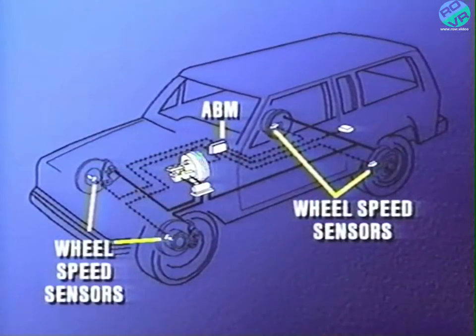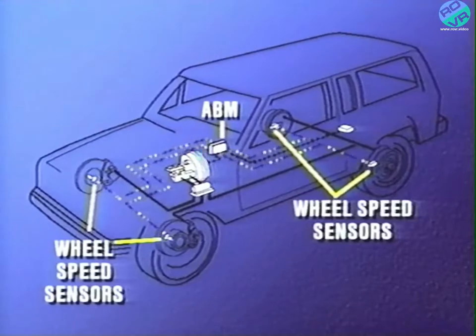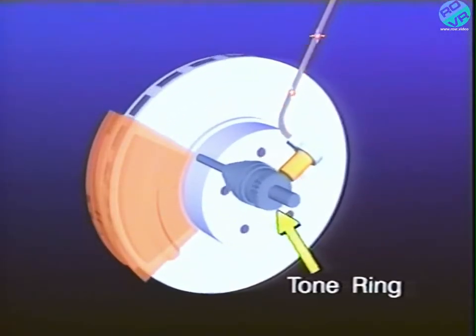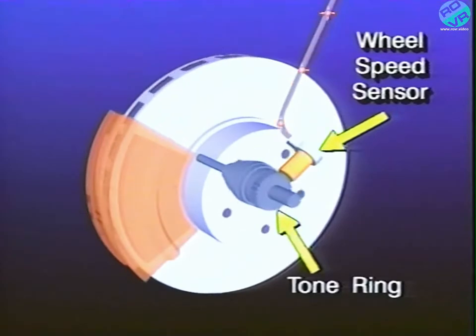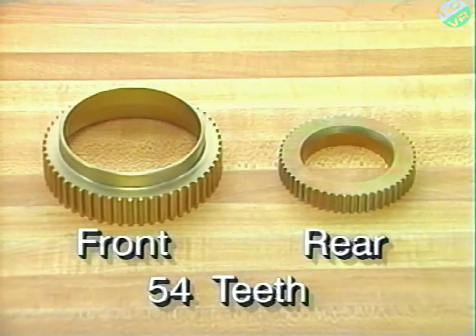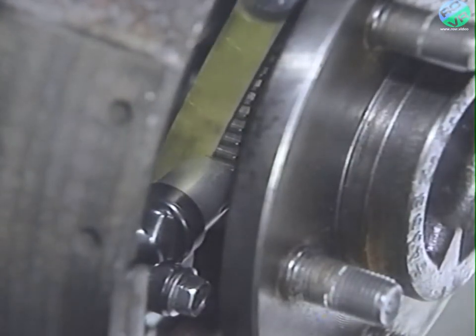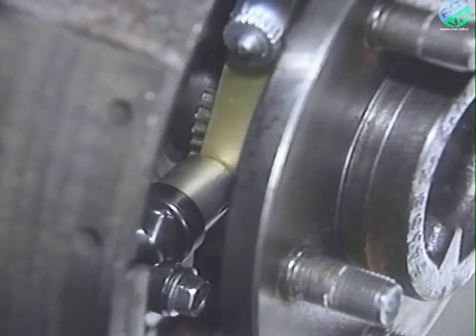The wheel speed sensors are located at each wheel. These sensors send an AC signal to the ABM so that it can process the information to detect any wheel-locking tendencies. The signal is generated by magnetic induction when a toothed sensor ring or tone ring passes by the stationary magnet of the wheel speed sensor. The ABM converts the signal into digital signals for each wheel. All four tone rings contain 54 teeth, but the front and rear tone rings are not interchangeable. For proper operation, it's important that the space between the tone ring and the wheel speed sensor, called the air gap, be set to the correct specifications.